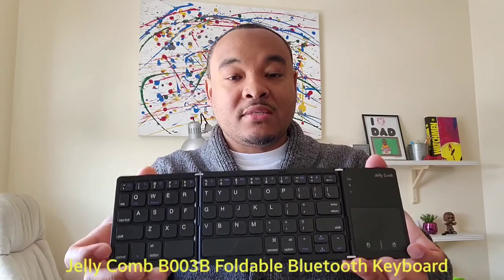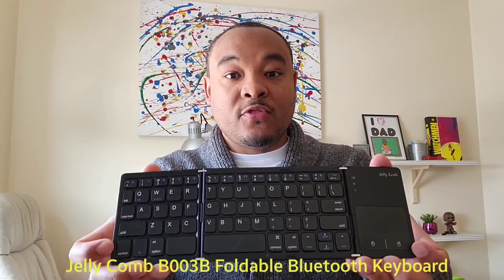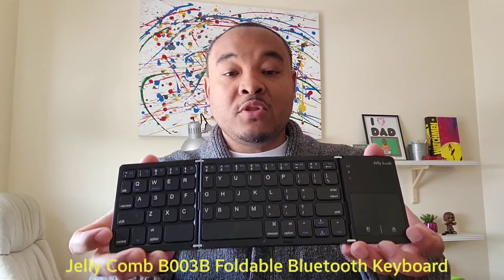Hello Internet, my name is Marcus and this is It's Up and Running. Today we are going to be doing a review on a new keyboard that I have — another keyboard, I guess. But this one is a little bit different from your usual keyboards. It is this — a little box, but you open it. It is a foldable keyboard. This foldable keyboard is made by Jellycomb, called the Jellycomb B003B Foldable Bluetooth Keyboard.